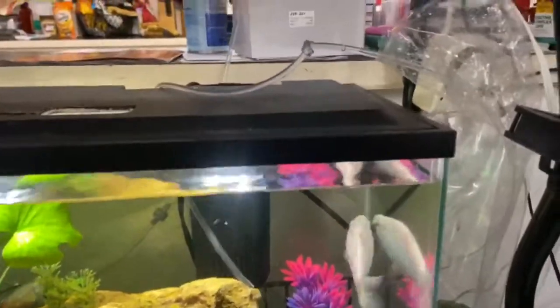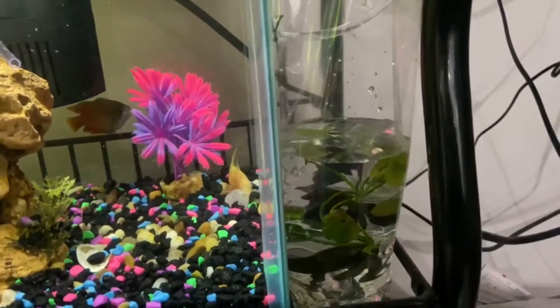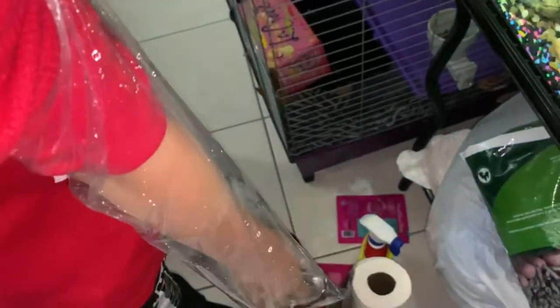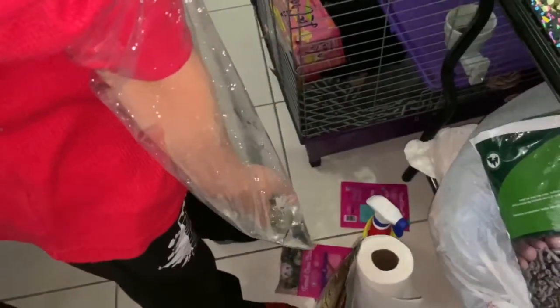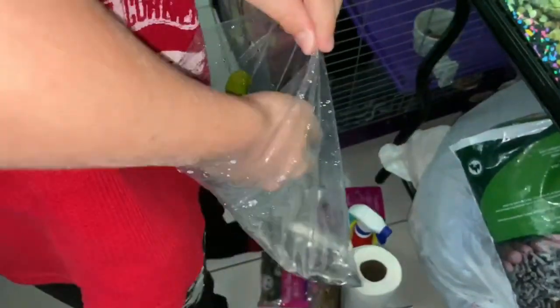We're going to let this settle in, let it drip for a little bit. It's almost made its way down. They are all acclimated, set and ready to be put in their new tank. AJ is going to do the honors — after I just spilled half the bag on the floor unclipping it — but we're going to go ahead and drop them in and show you a size comparison of these new small ones next to the big one.